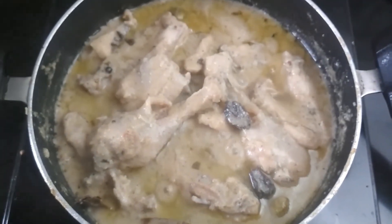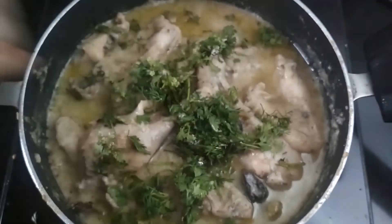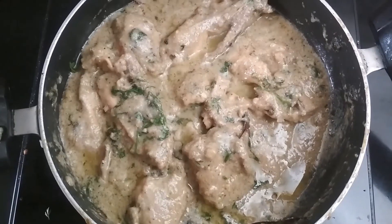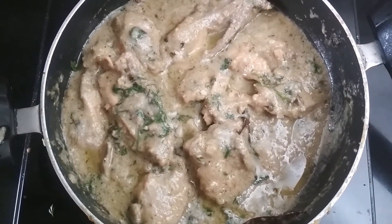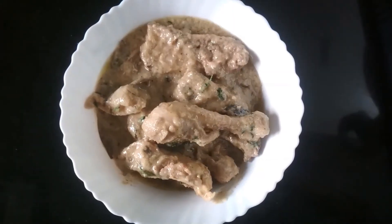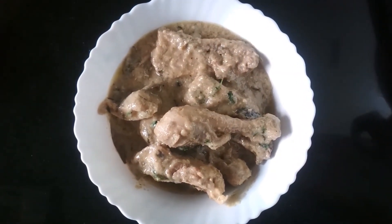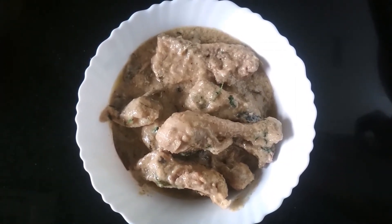After 10 to 15 minutes, the chicken is cooked and now I am going to add some finely chopped coriander leaves. Mix it properly. My chicken korma is ready to serve and now I am going to transfer it into a bowl. So this is my delicious and tasty shahi chicken korma recipe.